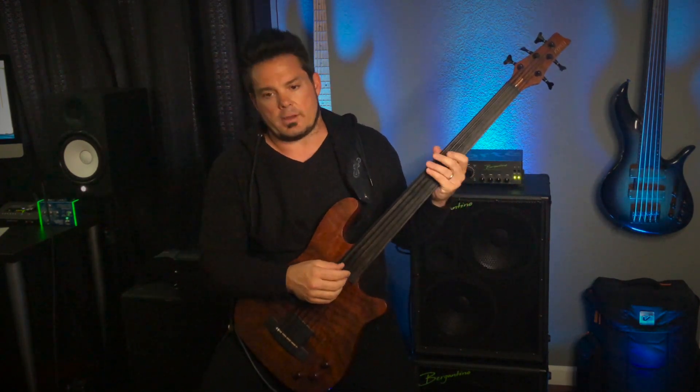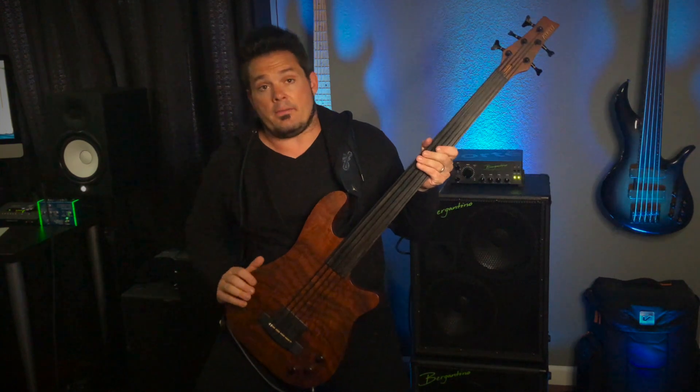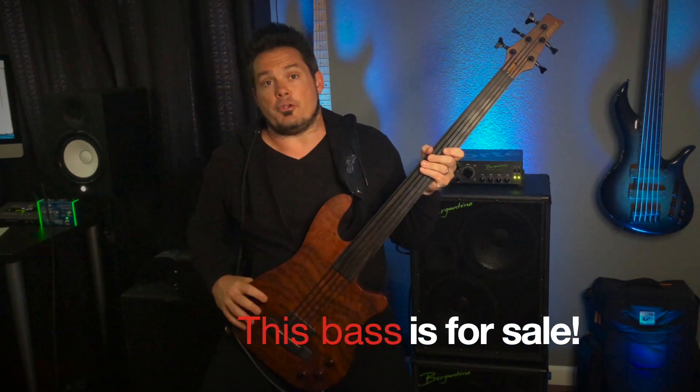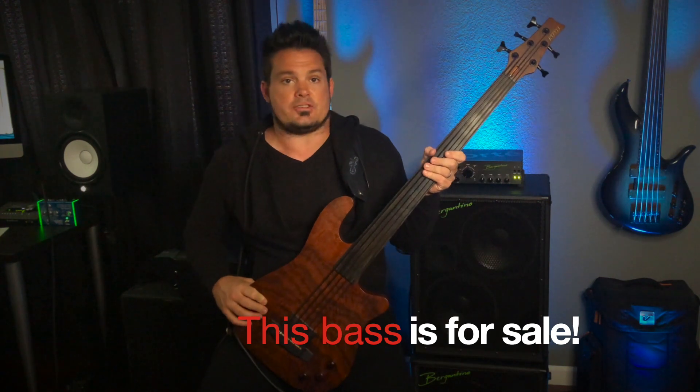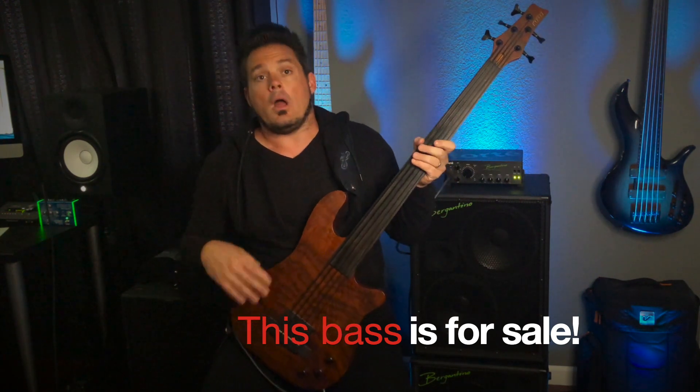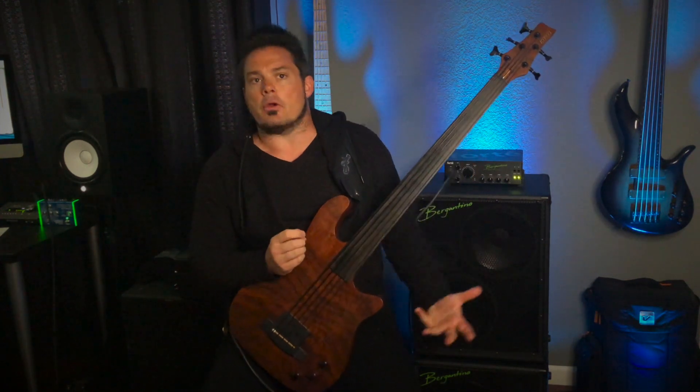I'm going to cut to the sounds of me playing so you can get an idea of what it does. I would like to say that this bass can be yours — I'm going to go ahead and sell it. If you're interested, please shoot me a personal message and I will get you all the pricing and info. I really just wanted to describe the instrument and give you some audio in the video. If you are interested, please hit me up and I'd be happy to tell you everything about it.